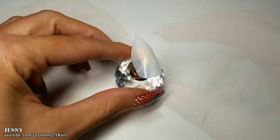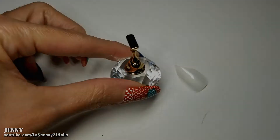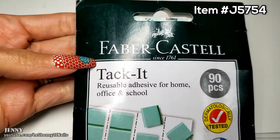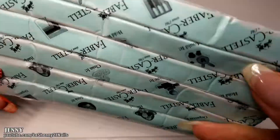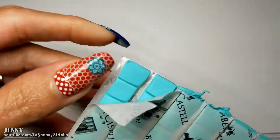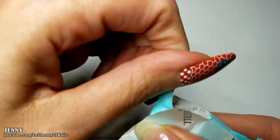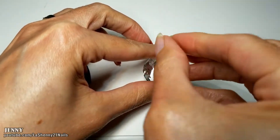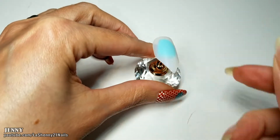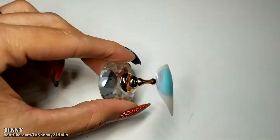In order to get the nail to stick to the display, they also sent me this reusable adhesive. It can be used for many things, but I'm going to be using it for the nails. You get a lot in the package, and since you can reuse it, it's going to last a long time. I take a small piece from the package and soften it up between my fingers, then carefully place it on the gold display, and when I put the nail on it, it stays in place.